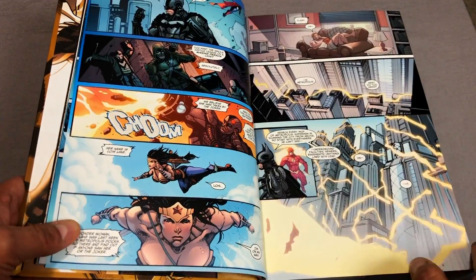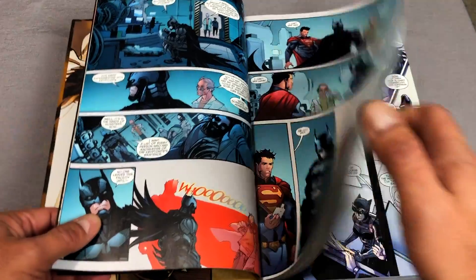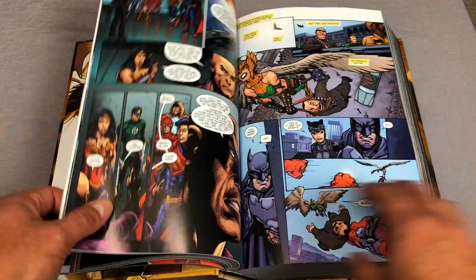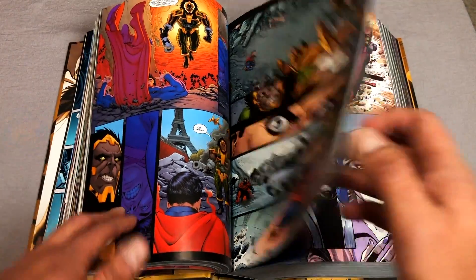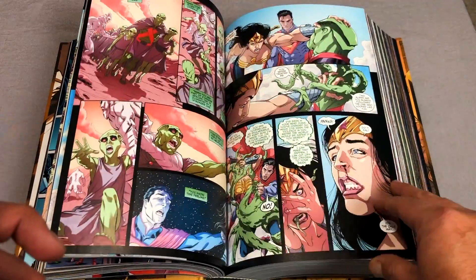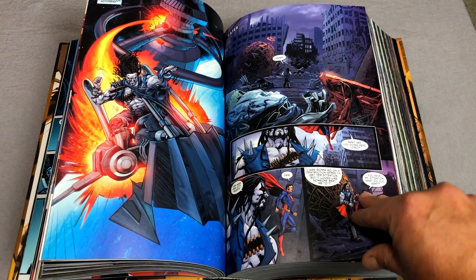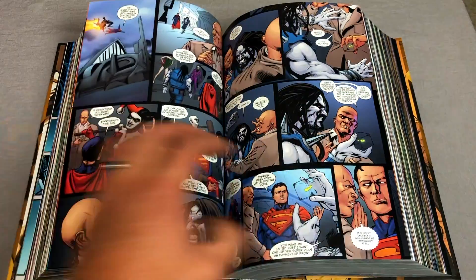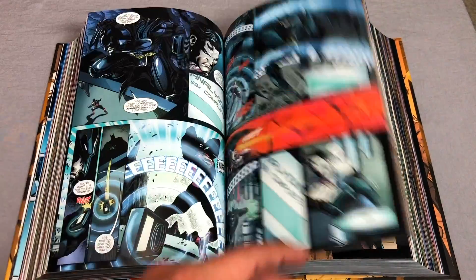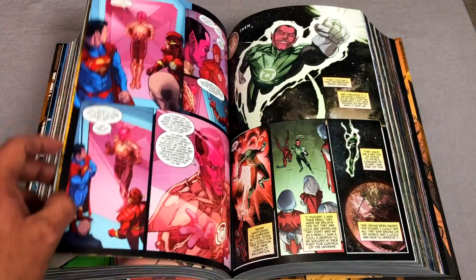On the back and in the front it tells you that it collects years one, two, and three. In detail, this collects Injustice Gods Among Us issues 1 through 12, the annual number one, and digital chapters 1 through 36. Year two is Injustice Gods Among Us year two, issues 1 through 12 and that annual number one. And year three collects Injustice Gods Among Us year three, issues 1 through 12 and the annual for year three, annual number one.